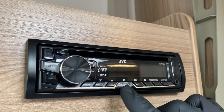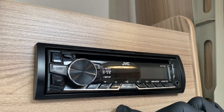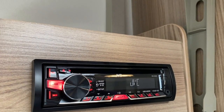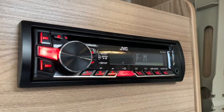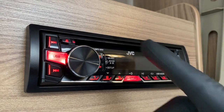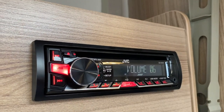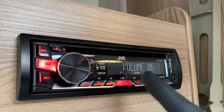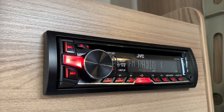We're going to come directly to this button here which is the source button — press that in and release. The radio should come live, as you can see: JVC. We're working on FM and if I turn the volume you can obviously hear it working. That will probably be Radio 1 if the engineers have been using it. Let's just have a look — there's Radio 1, good guess.